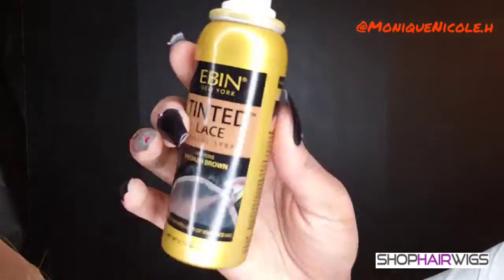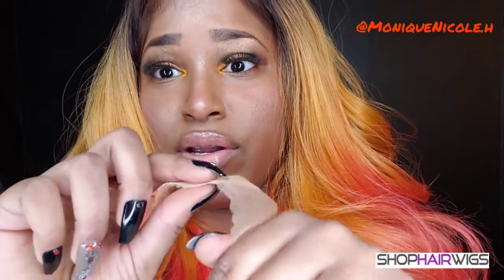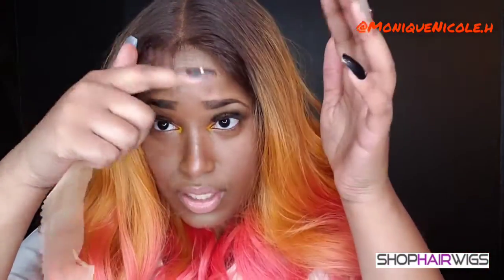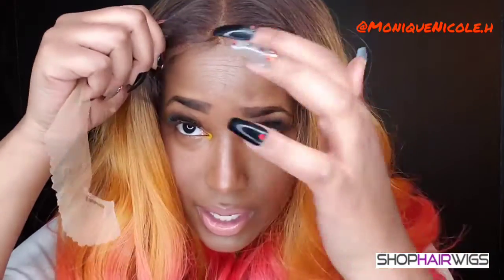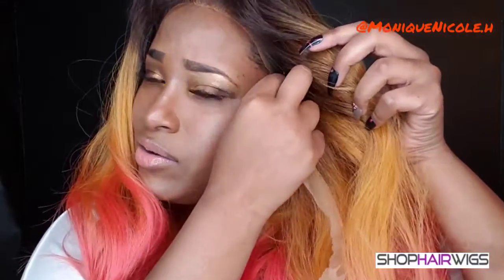I'm showing you that I cut the lace and showing you the elastic band one more time. I'm going to be using my tinting spray so I can tint the lace to match my scalp. I haven't fully set it yet but I wanted to come on here and show you how it looks with the hair just on my head. As you can see the lace is very bright, so I did use my tinting spray.